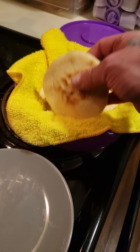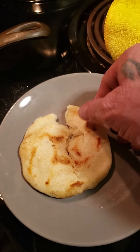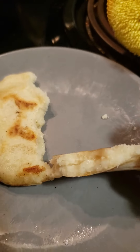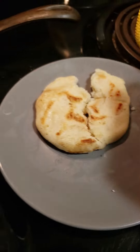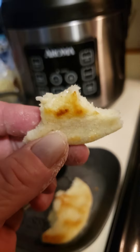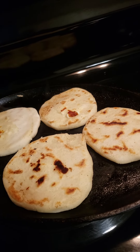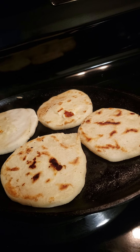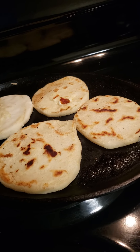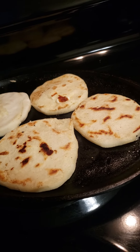Okay, these are the first three. Let's break one of these babies open. Hot as can be. Oh man, look at the cheese in there! Oh yeah! Wow. Super buenas. Very good. The parmigiano reggiano was very good. I'm making these now with the mozzarella. But these arepas are delicious. Delicious.